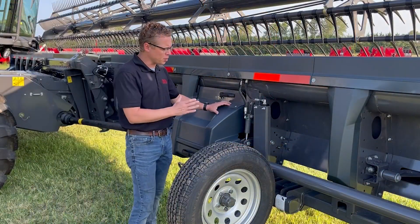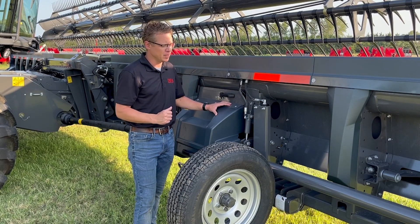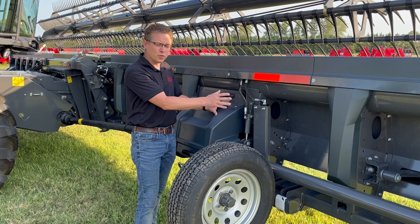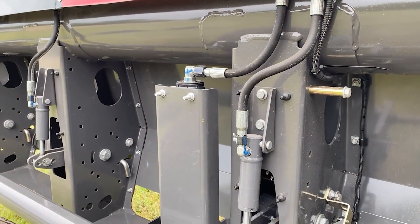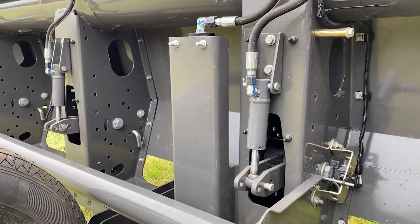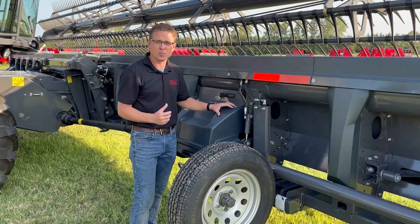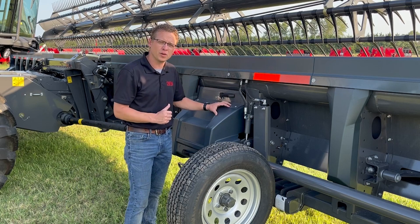The hydraulic circuit for the cutter bar support cylinders was improved for the 9300 DynaFlex headers. By changing the diameter of the tubes and cylinders and moving the two accumulators closer to the center of the hydraulic circuit, we are better able to flow oil between each of the cylinders and carry a more consistent pressure across the whole circuit as the header moves across the ground. This helps the header follow the contours of the ground better.